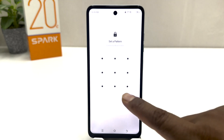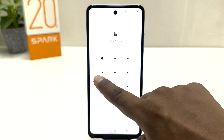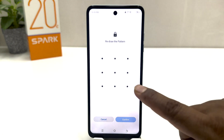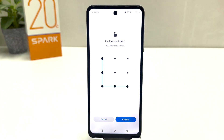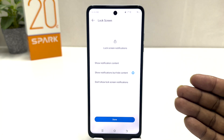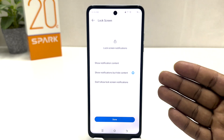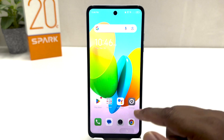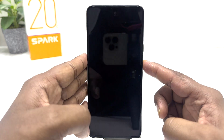I'm going to draw my favorite pattern. Obviously you have to remember it and draw the same pattern again. I'm going to click confirm. Now a screen is going to appear which is lock screen notification — you can choose any of them. I'm going to click Done.